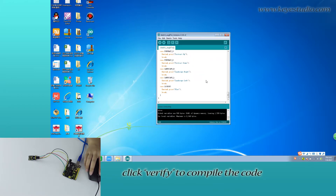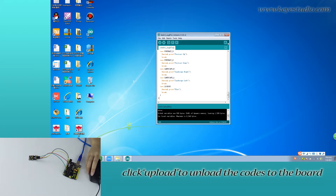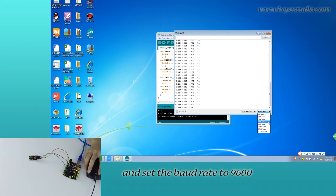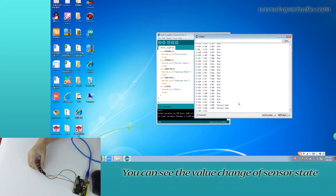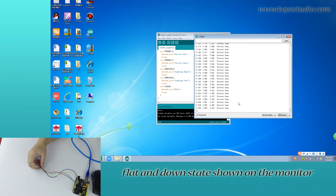Click Verify to compile the code. If compiling is successful, click Upload to upload the code to the board. Click to open the Serial Monitor and set the baud rate to 9600. You can see the value change of the sensor state. Tilting the sensor, you can see it shows upright and upside-down states on the monitor.